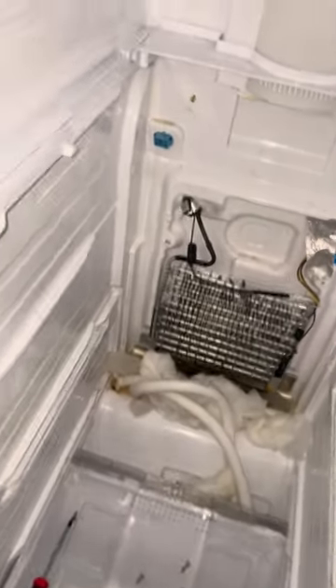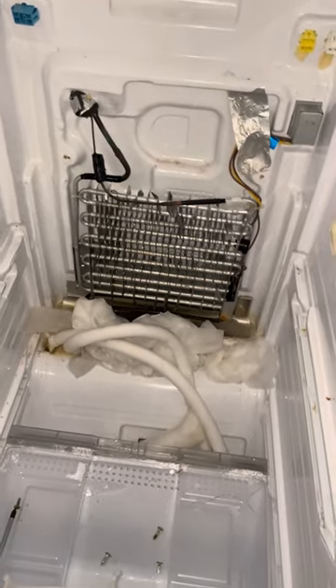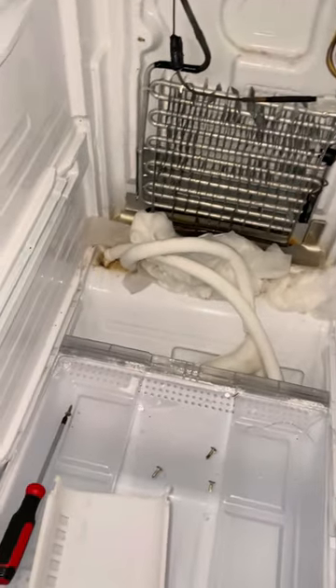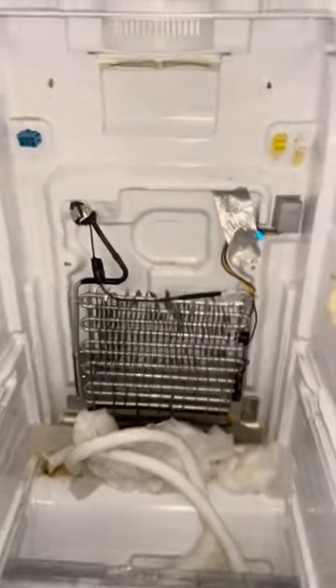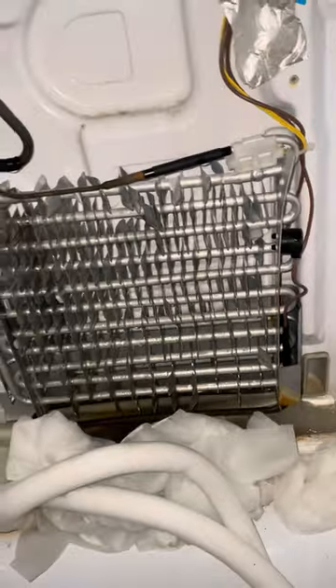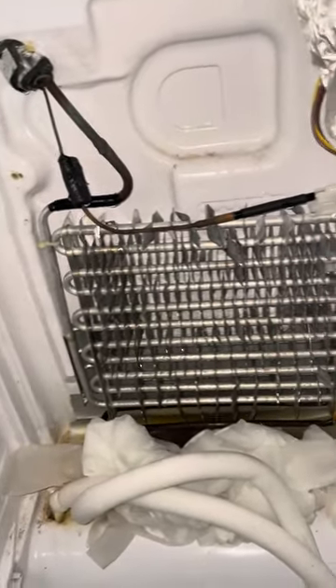Lincoln Avenue, Samsung refrigerator repair. So finally got it apart. You can see all my paper towel down there. This one got really, really bad in not that long a period of time. There was a solid block of ice here in the bottom of it preventing the evaporator coil assembly from draining out.